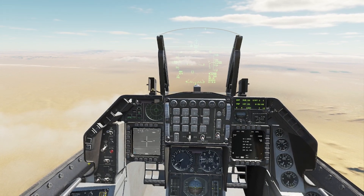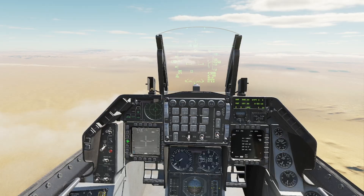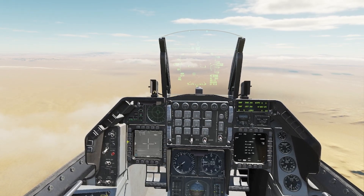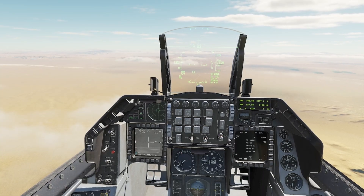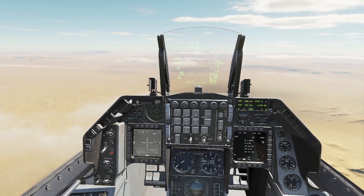First thing you're going to do is click multi-target — right here, MT on HOTAS 18. Then you are going to lock up your targets. Right now I'm in TV mode, but this will work in black hot mode or white hot mode.